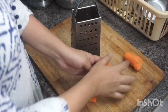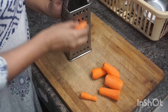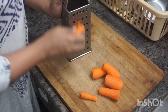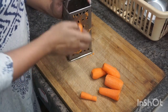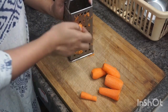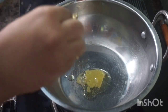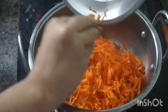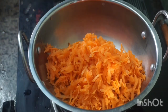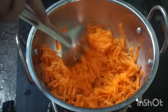At that time we will grate the carrot. We will grate it in the middle of the grater. If you keep the oil, do a little bit more on the grater. Now let's add 4 spoons of oil in a pan, grate it and fry it.